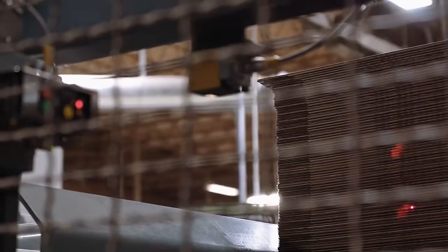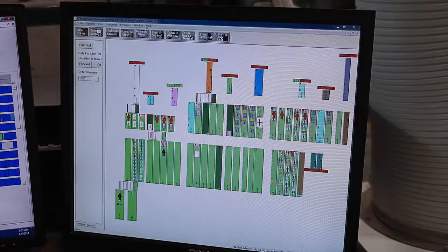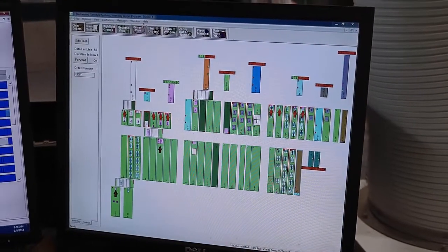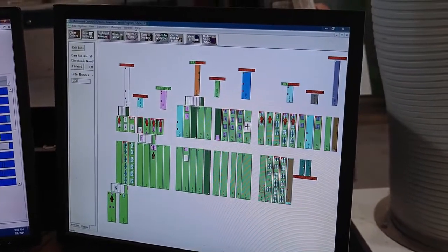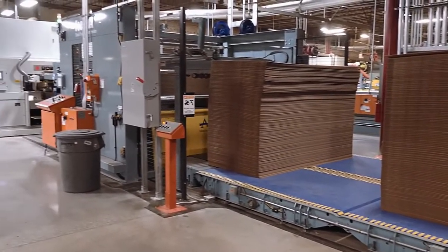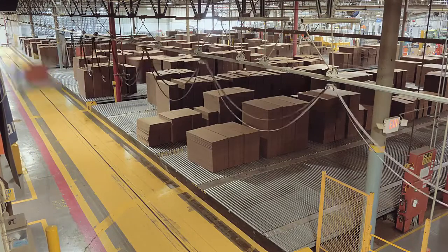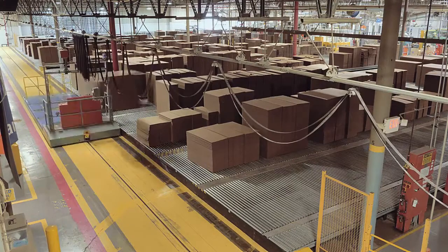Through a series of lasers and optical sensors called photo eyes, and communication between an inventory management system and real-time production scheduling, material is transferred to each machine center onto an in-feed conveyor. Automatic transfer carts keep each machine fed with corrugated sheet stock.